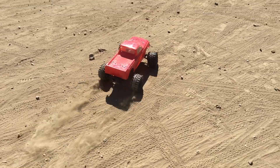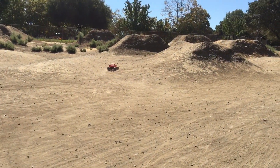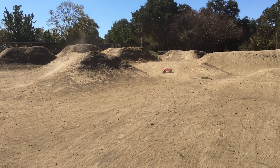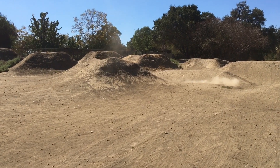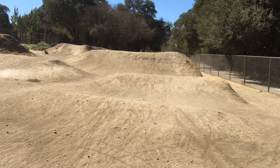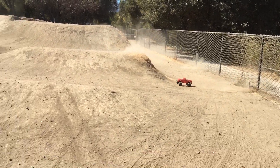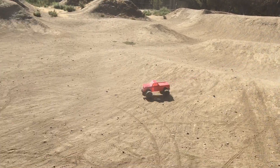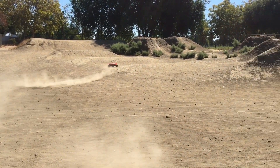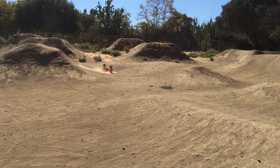Go for it, Marcus. Go big or go home. You can drive this truck hard, Marcus — I built it to handle. Don't hold back. Let's see what kind of punishment it can take.